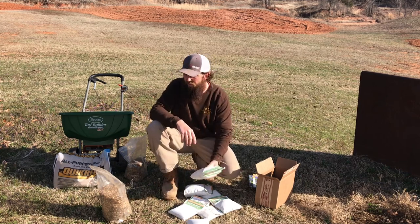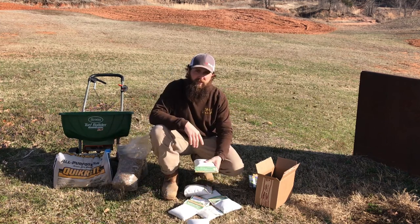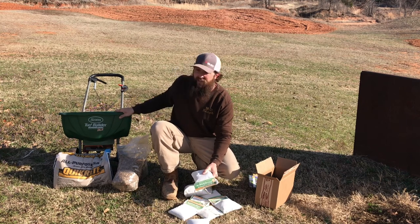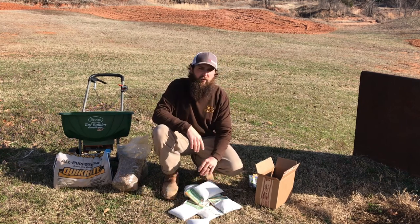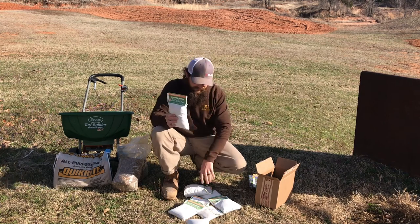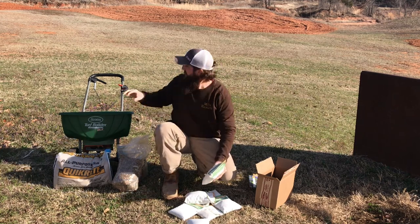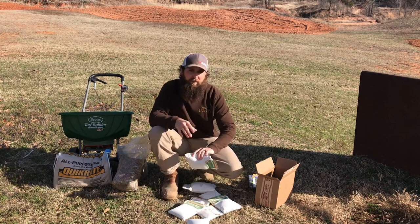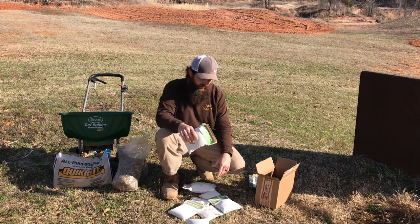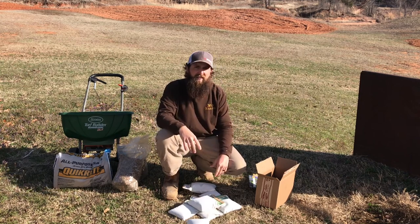Now we're ready to sow the seed. You can dump it in a bucket with some all-purpose construction or play sand, mix it up, and throw it out. I'm going to put it in this walk-behind broadcaster for more even distribution. I'm going to pick spots based on sunlight conditions — over by my tree line gets partial shade, some spots are full sun, some are dappled sun. So I got different mixes suited to different sunlight conditions.